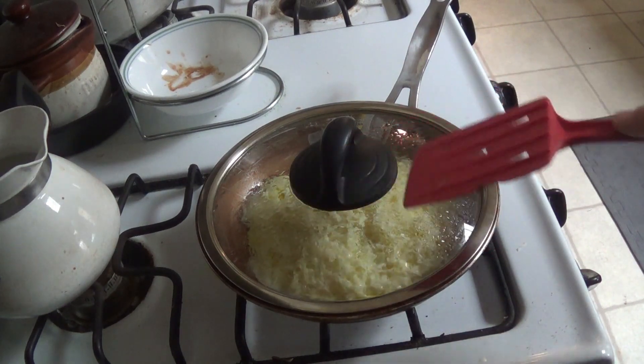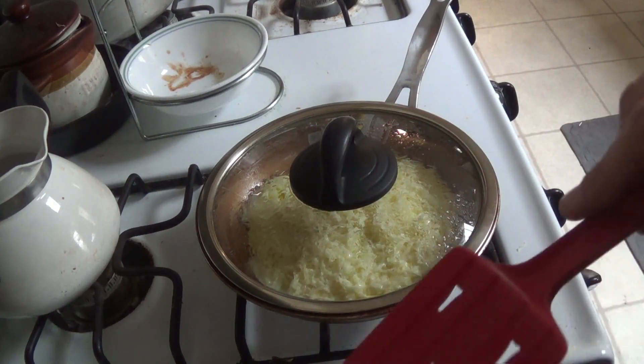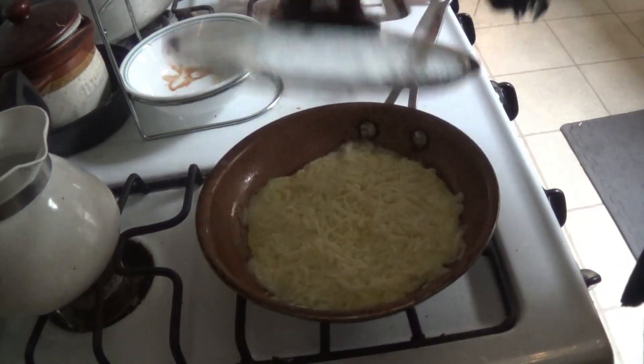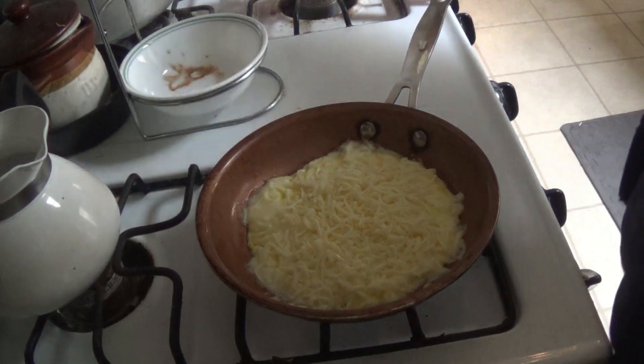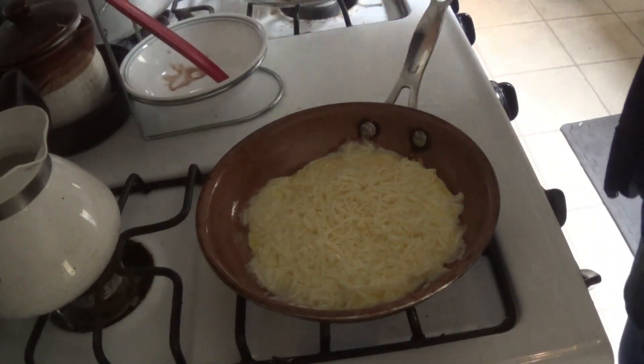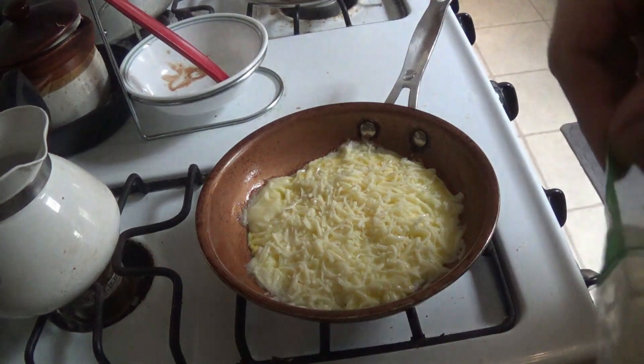Once the cheese is melted down, you put the rest of the egg on top of that. But it's sort of slightly melted, so I'm going to get over here.